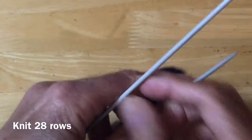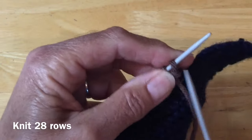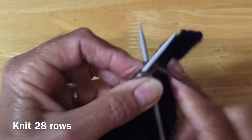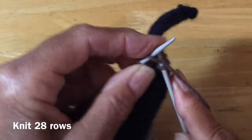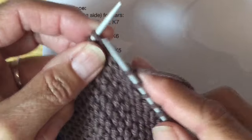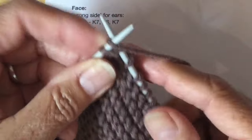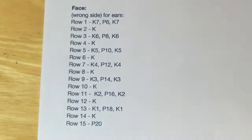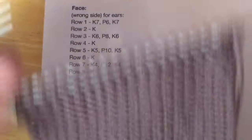Now we're going to knit 28 rows. I will continue knitting those 28 rows — you certainly don't have to watch all of that — and I will get back to you when I'm on my last two stitches. Just finishing off the last two stitches for the back of the head. When we turn, we are on the wrong side, which is where we want to be. Now we're going to start working on the ears.